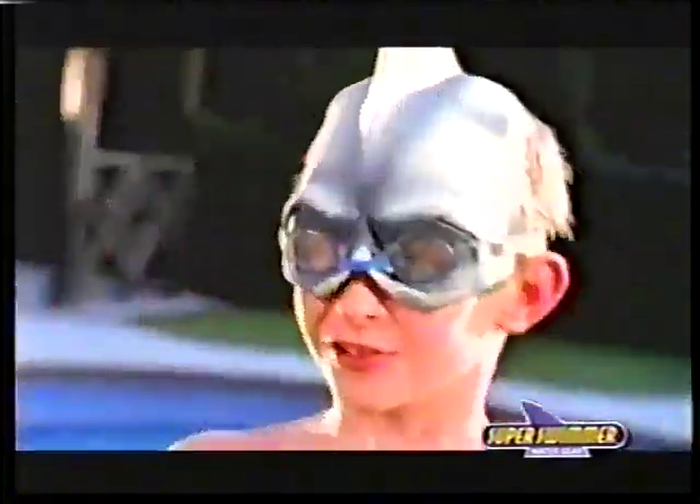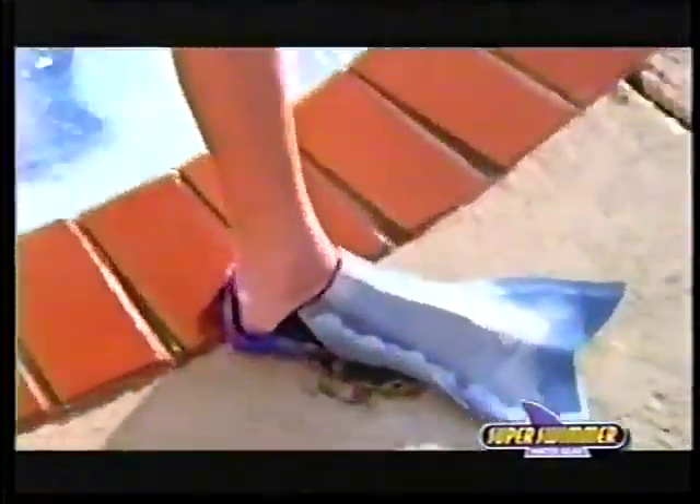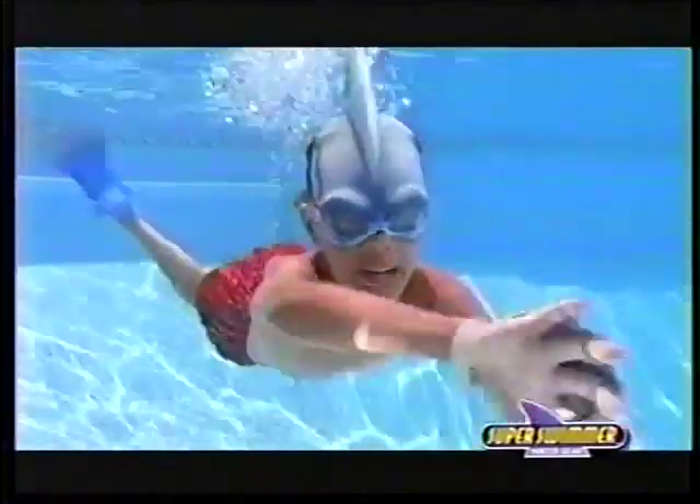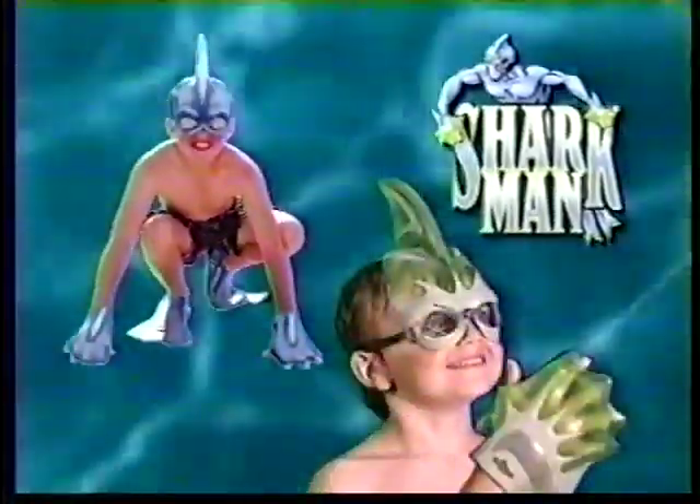Better jump back, it's a shark mask. Get a tack mask with underwater goggles and squirting glove for sneak attacks. And shark fin flippers for torpedo power. New Super Swarmer Sharkman includes shark fin flippers, mask with goggles, and new squirting glove.